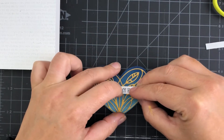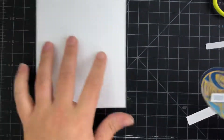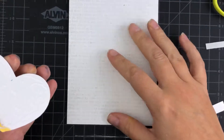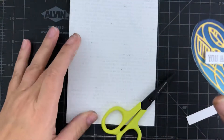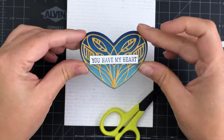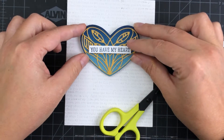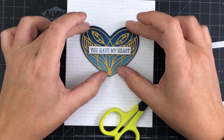On a piece of cardstock, I stamped 'You Have My Heart' in VersaFine Clair Twilight and popped that up on a piece of foam. Now I'm just centering the heart onto that card panel, and that's going to wrap up the card for me today.